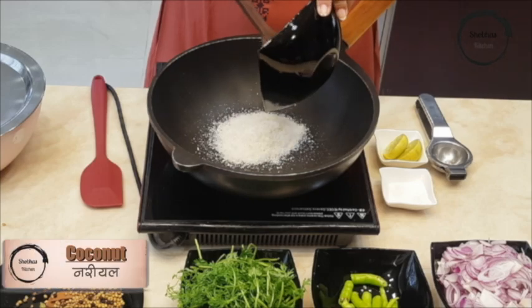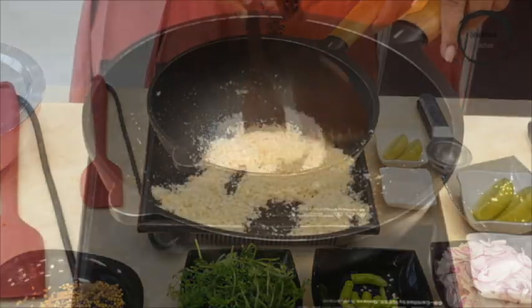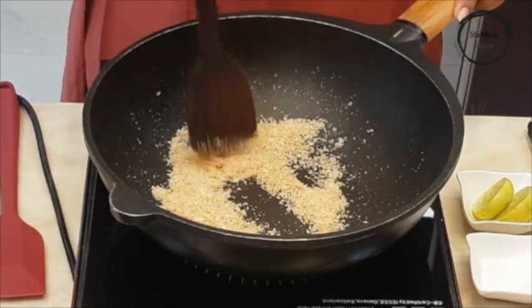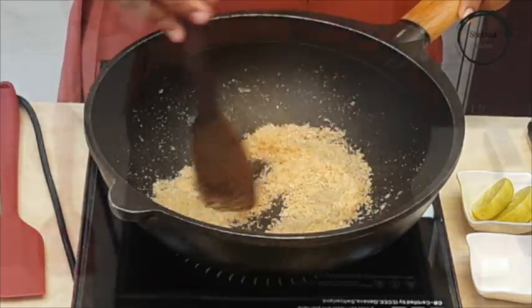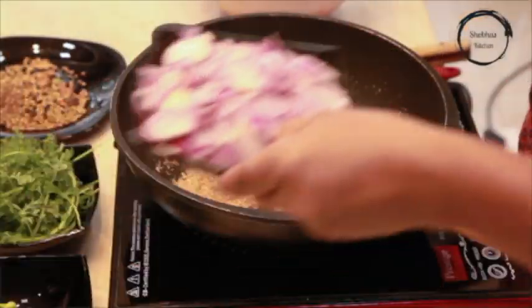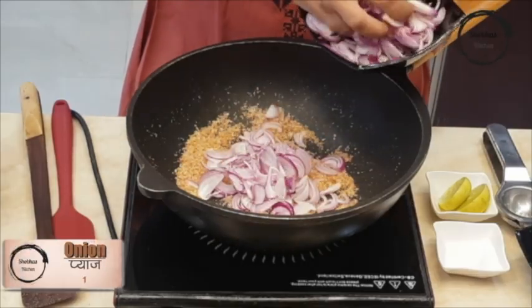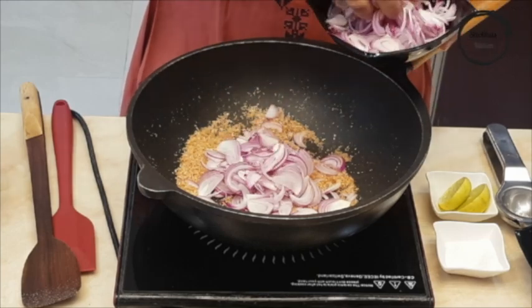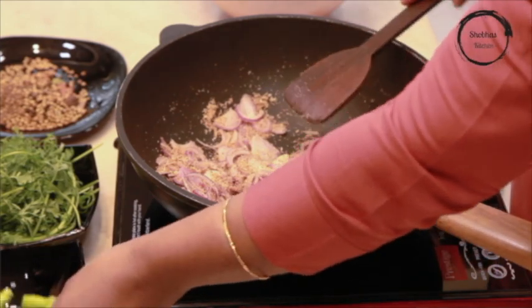In the same pan, add 2 spoons of dry coconut powder. Roast it until it turns golden brown — don't burn it. In the same pan, add a medium sized chopped onion. Saute it and add 1 or 2 green chillies according to your spice requirements.